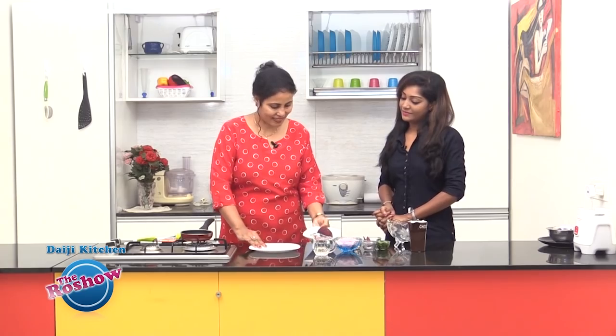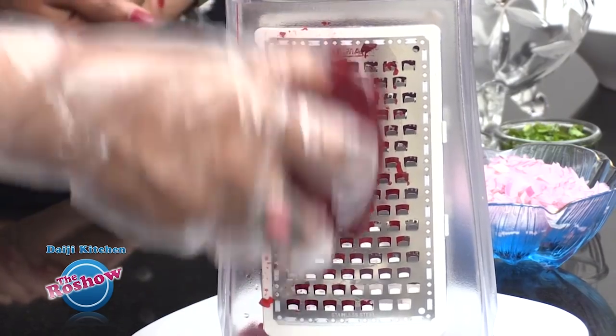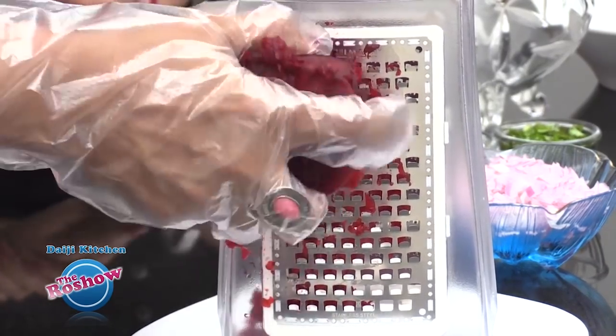The beetroot has to be cooked prior to making the salad — we need to cook it halfway, not fully, so it stays slightly crunchy. Now we are going to grate it. Just to avoid colouring my hands, I'm going to use a glove.